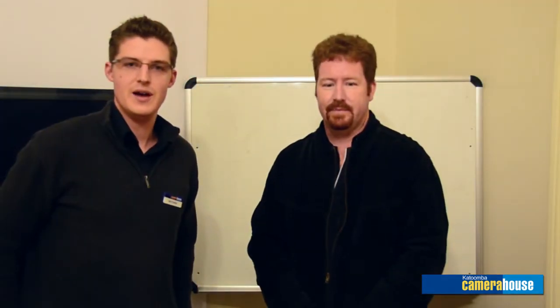Hi, it's Matthew here from Katoomba Camera House, and I've got Anthony here from Film and Video Extras to show us the effects of different filters and answer a lot of the common questions that we get in the store about how filters work.